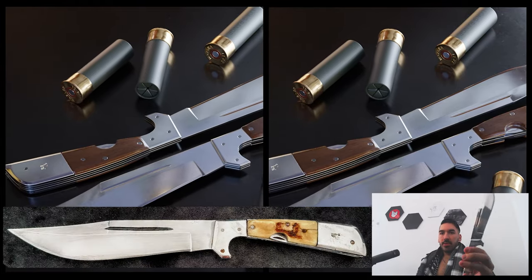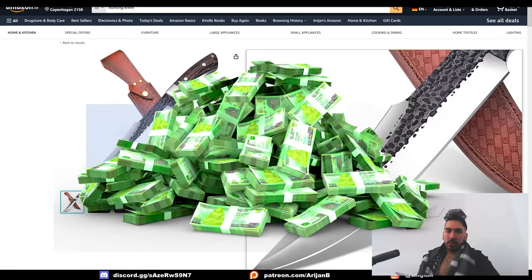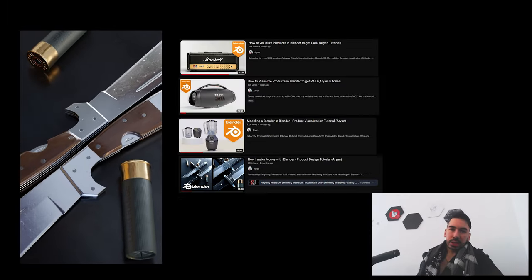I'm going to show you how I made this hunting knife in Blender from start to finish. Visualizing products like this is the best way to get paid with Blender. If you want to learn more about the tools and techniques that you see me use in these videos, check out my new Blender ebook — the link is below.